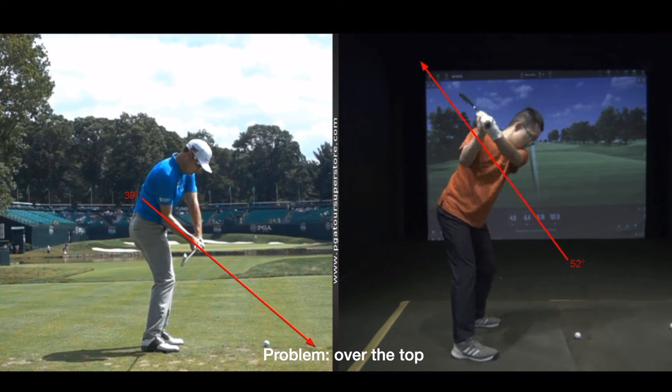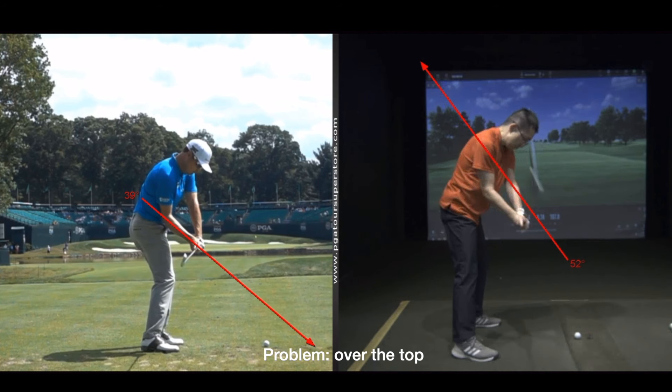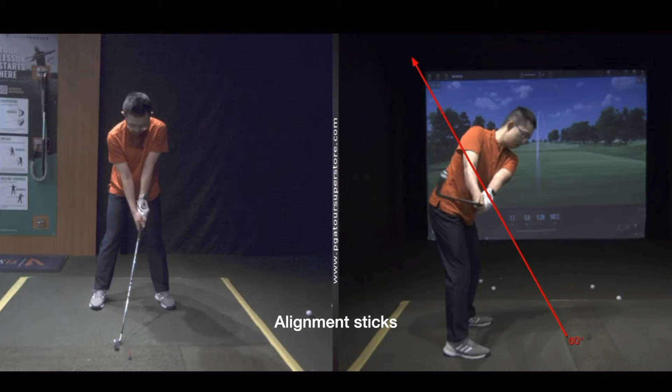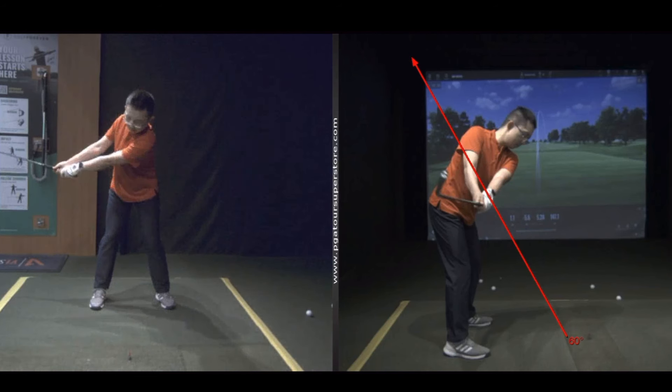Here versus here — that's our big difference. He's delivering the club from here, you're delivering the club from here. Turn and hinge — we do that with leverage, pushing down to make it go up.